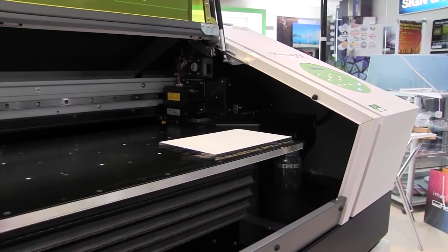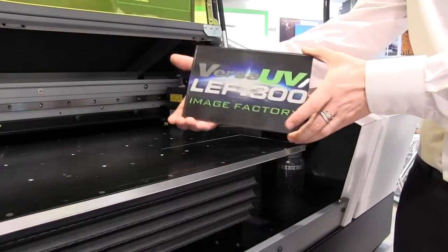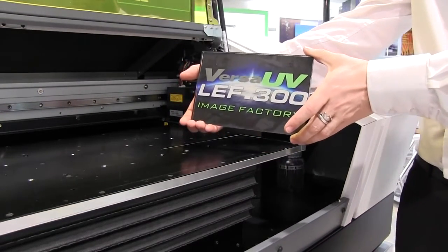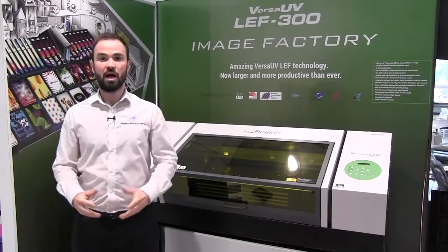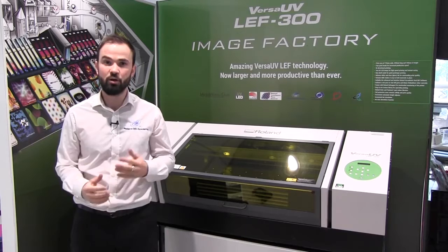This gives us the ability to print onto just about anything with no need for long setup times or costs and with very quick turnaround times. So now let's move on and take a look at some of the key features of the LEF range in a little bit more detail.